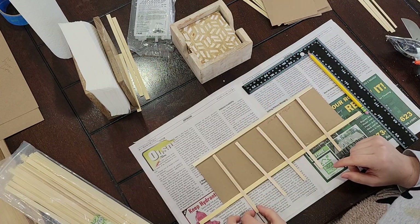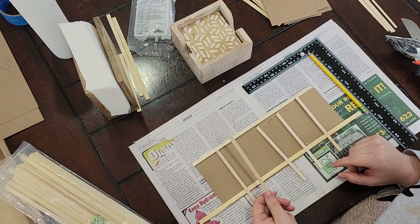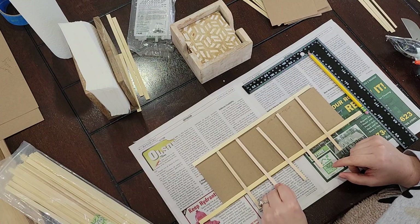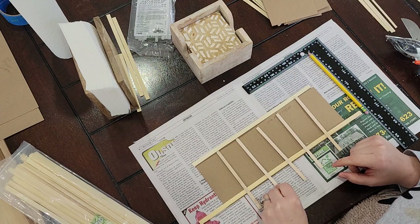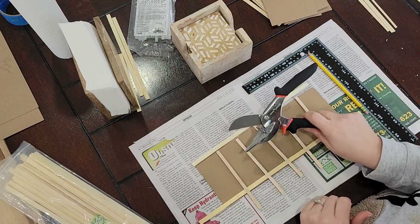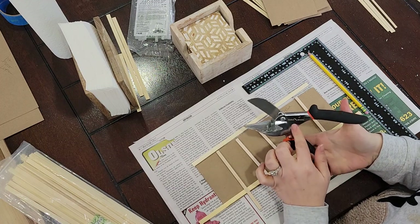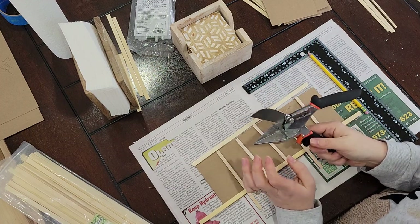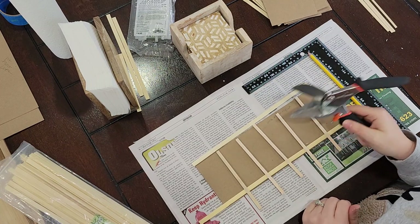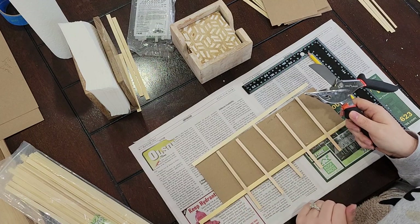I measured two inches down the line, and then because you have to account for the width of the stick, I'll just center these right over the line. I'm trimming with these miter shears — I got these on Amazon, Flora is the brand — and I absolutely love them, they're my favorite. I'll be back once the boards are all trimmed, glued on, and we're ready to go.